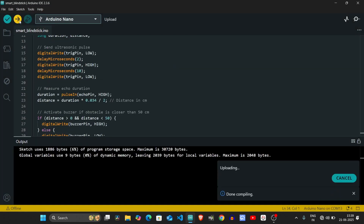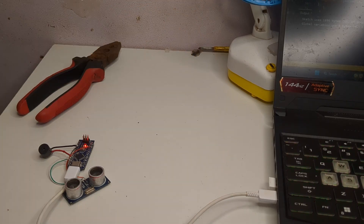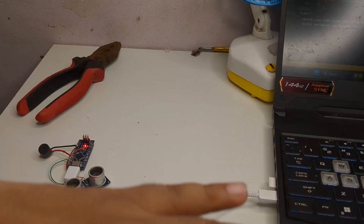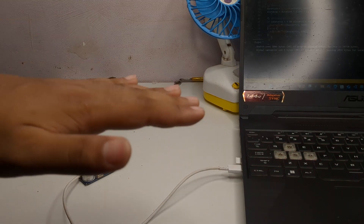Now it was time for testing. I moved my hand in front of the sensor and the buzzer made a sound — that means the sensor was working correctly. I was very happy to see this small success.